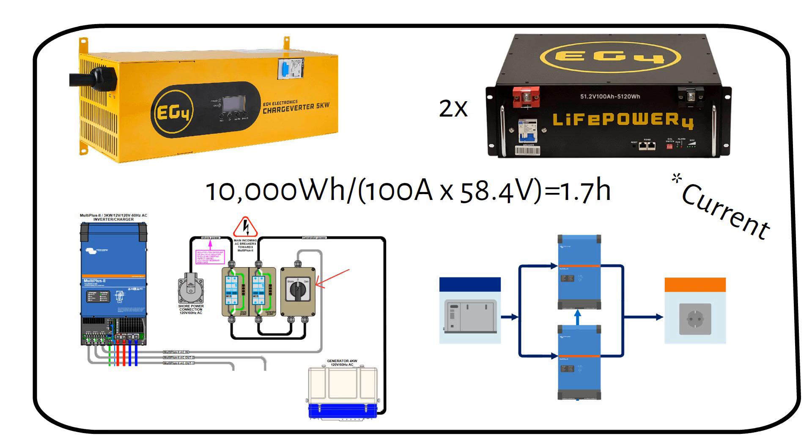You can use an automatic start-stop if the inverter charger has this capability. Victron has this capability with the BMV 700 battery monitor, a GX device, or from the control screen if your generator has an automatic start-stop function.